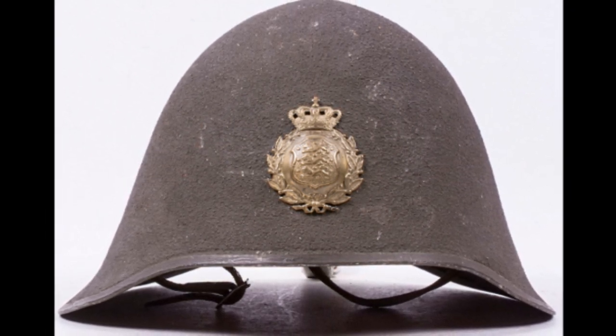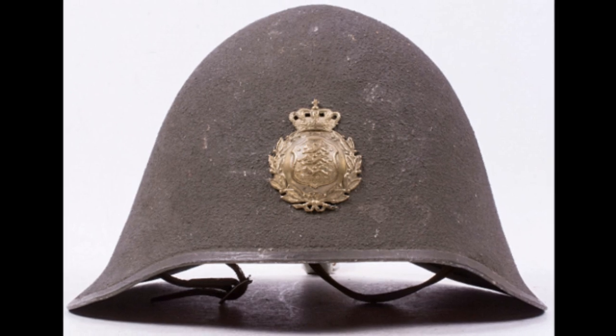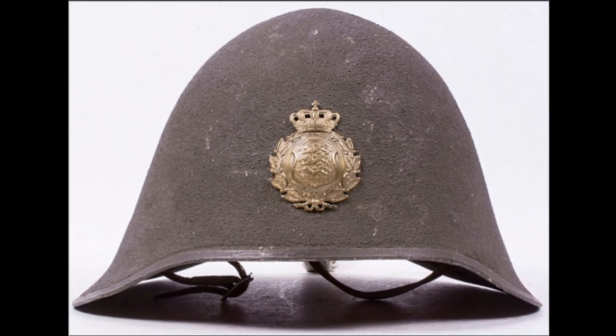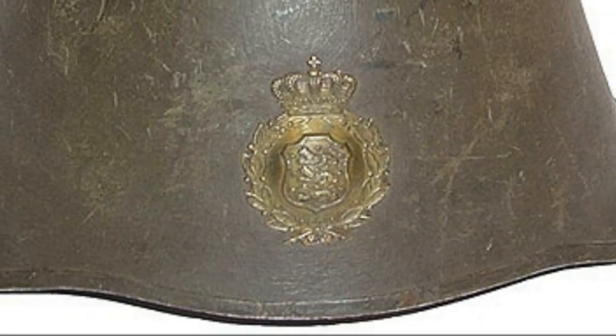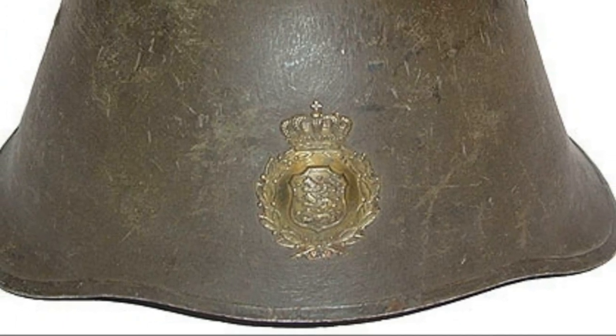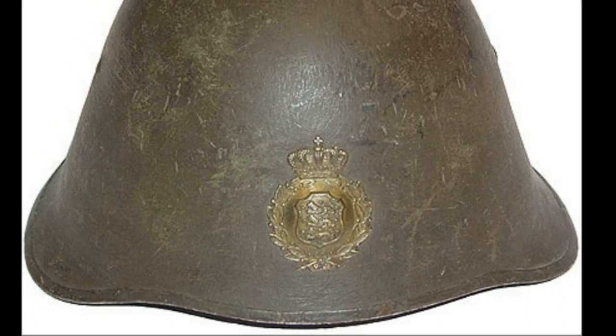Danish helmets had the 1923 army frontal emblem affixed to the front. The coat of arms of the Kingdom of Denmark was depicted on this emblem. It was attached to all army helmets so that they could be easily distinguished from foreign helmets. It seems rather funny now, as Danish helmets were not like any other helmets, but at that time it was important.